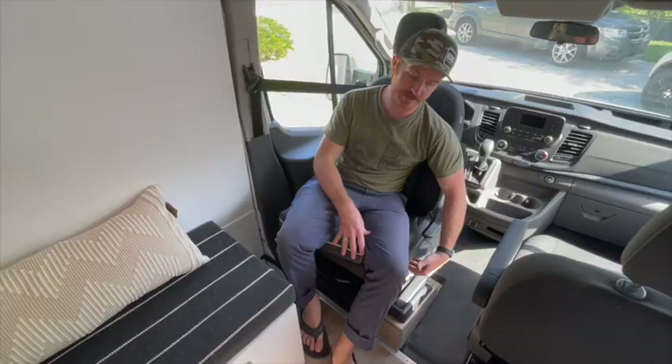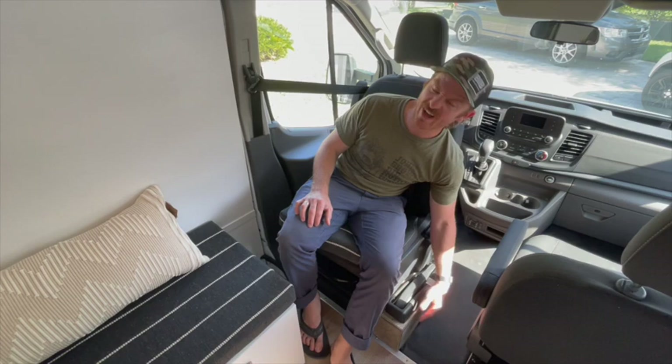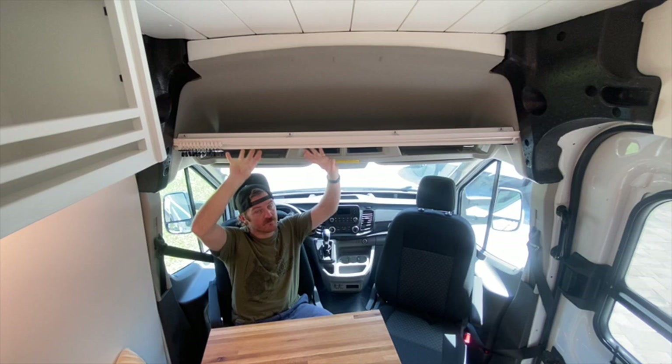The stock Transit has the standard e-brake which sits too high when you install a swivel seat, causing interference when the seat turns. We had to modify and lower the mounting point for the e-brake. We used some of the birch plywood to make a little housing that just matches everything and covers up the sharp metal that otherwise would have just been hanging out.